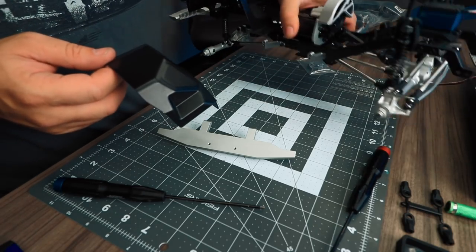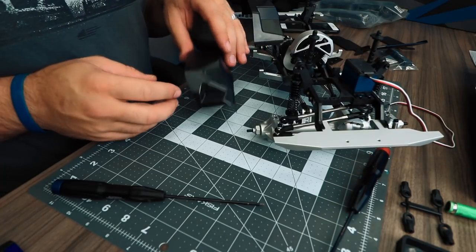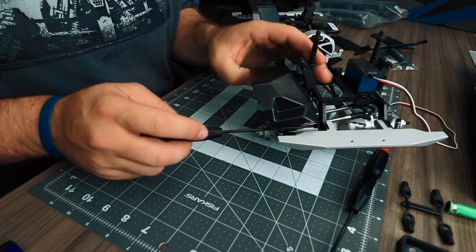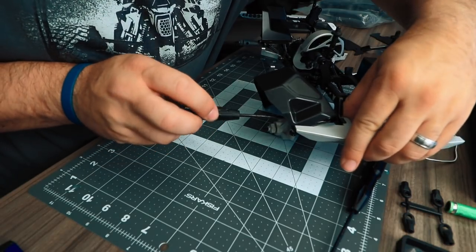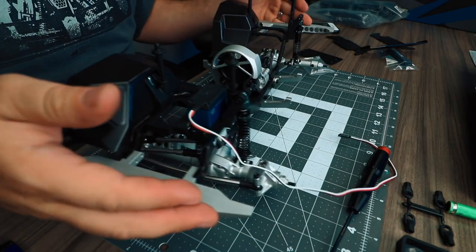Repeat the same process with the front bumper as well. Place the front bumper into the chassis first, then locate the front inner fender well. With a small amount of thread lock on the M3x10 hardware, use this to attach the inner fender well to the chassis and bumpers. Once you've done this, repeat the process on the other side.